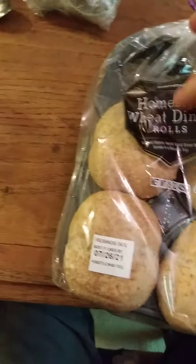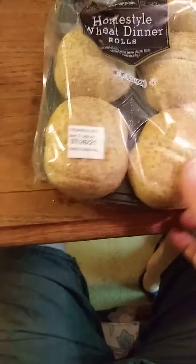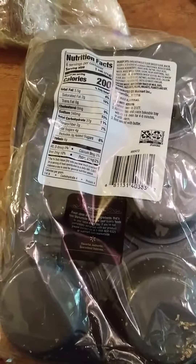This review is of Market Side home style wheat dinner rolls. Here are the nutrition facts and the ingredients.